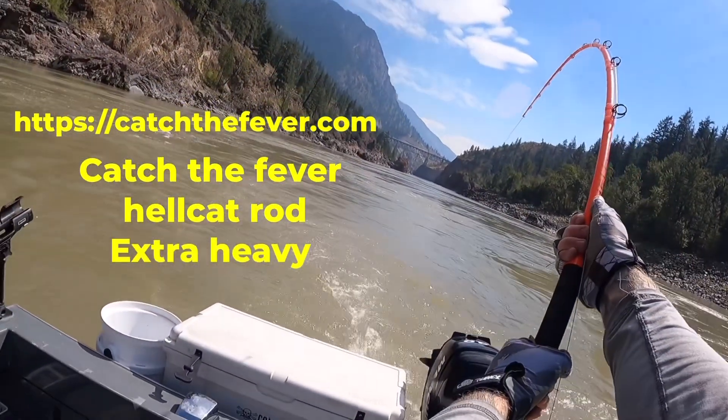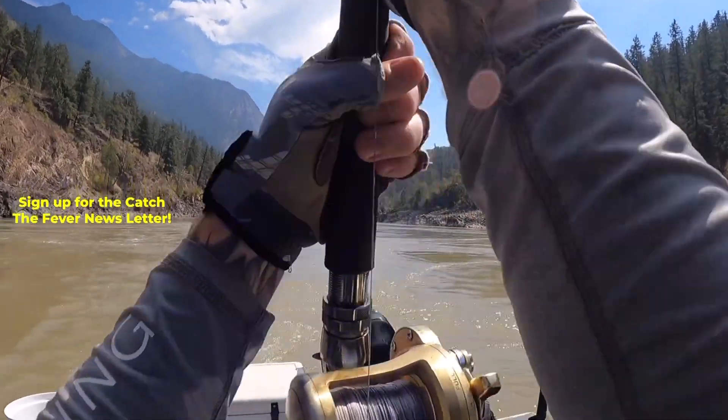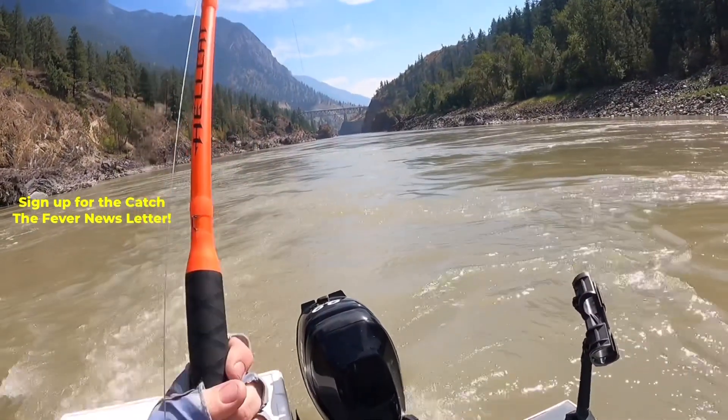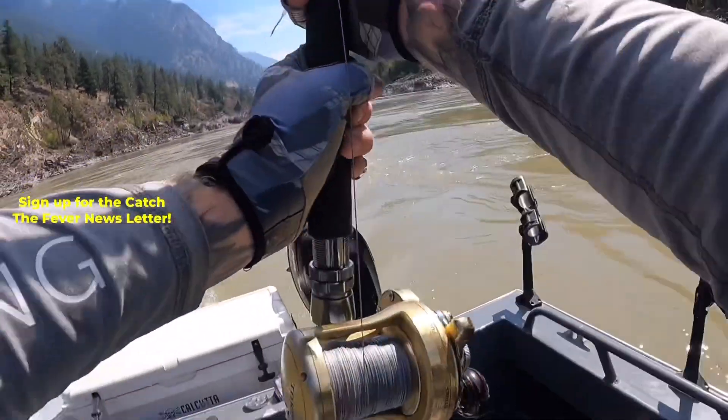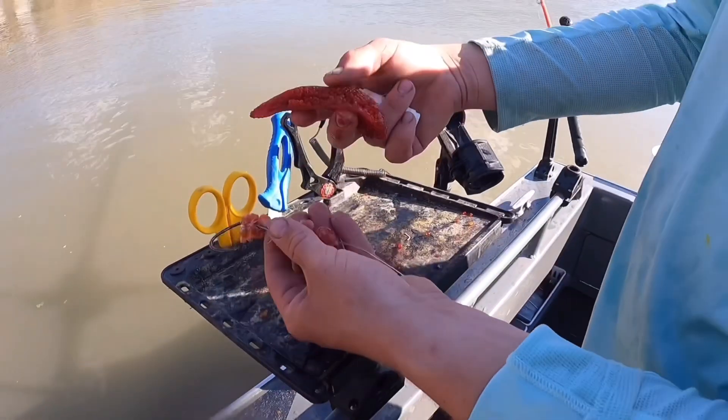In today's video I'm using the Catch the Fever Extra Heavy Hellcat Fishing Rod and a Shimano Taurus Reel. If the rod you're looking to purchase from Catch the Fever is out of stock, make sure to sign up for the newsletter to be alerted as soon as the new rods are in stock and available for purchase.